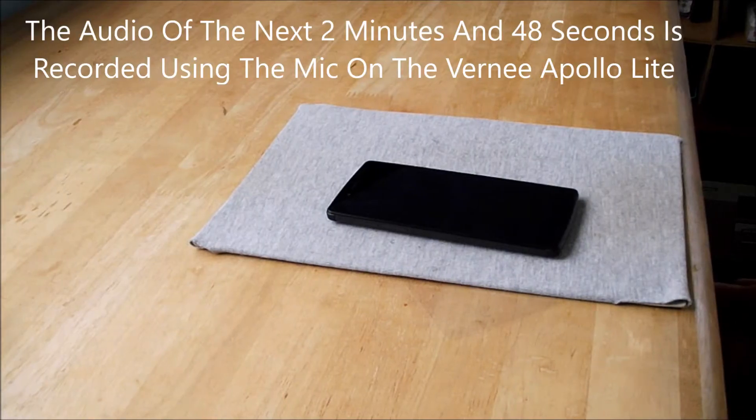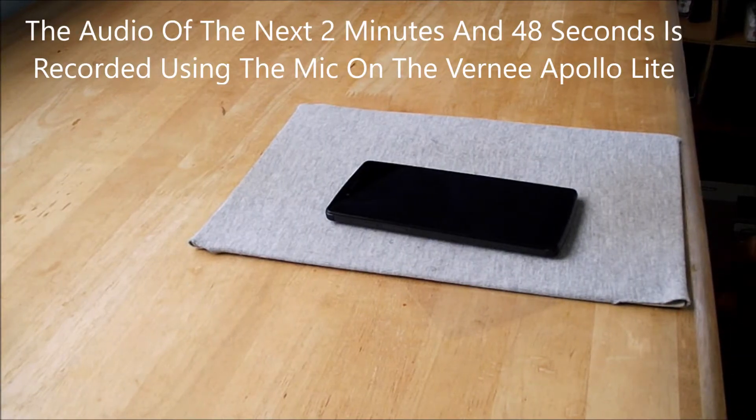Also check out my other videos on the Verni Apollo Light, such as charging time, intuitive score, and unboxing. Welcome back to another video — this time I'll be reviewing the Verni Apollo Light.